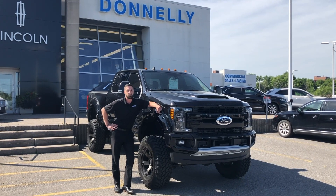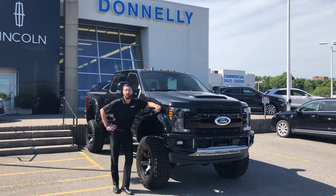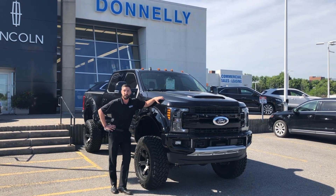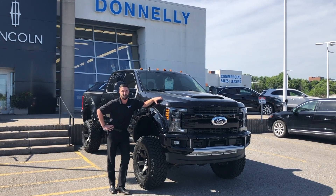Hey there folks, Grant Superdown here at Donnelly Ford Lincoln, back at it again with another video. Today we're having a look at this 2019 F250 with the XR8 package. Enjoy!